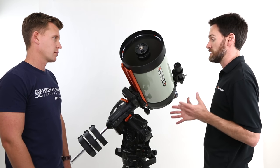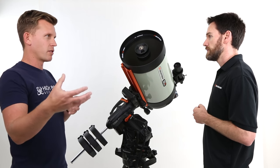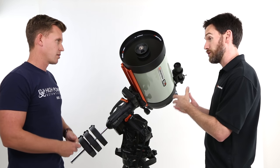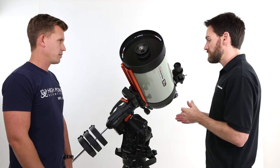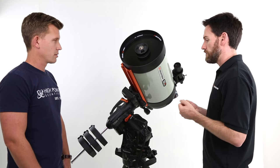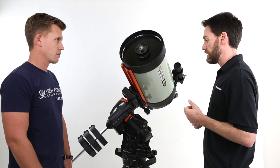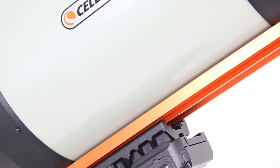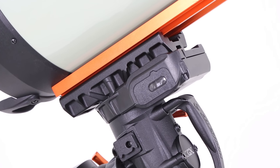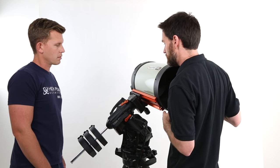That belt is different from traditional belts people are used to on their equatorial mounts, correct? Yes — and this is just to note, it's the first time Celestron has incorporated belt drives in our equatorial mounts. We've selected very robust belt drives, almost like an automotive timing belt. They're very substantial, not prone to stretching or fatiguing, and we've already done extensive stress tests on these. We even have clear windows here so you can have a look at the belt while your mount is slewing or just to monitor what's happening. This cover comes off easily if you want a closer look — and you can see it's a pretty substantial setup.